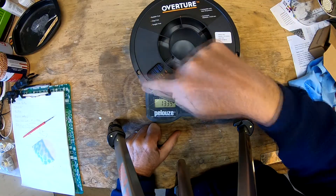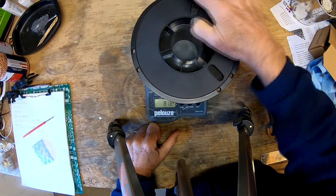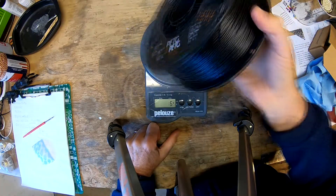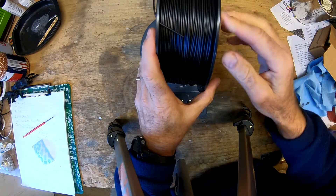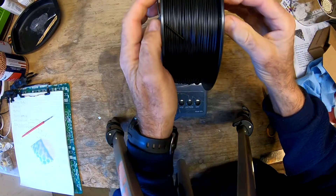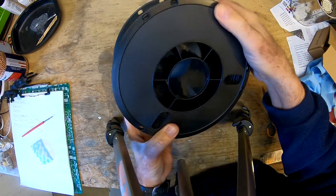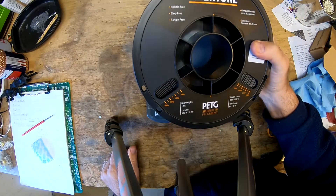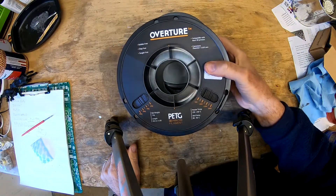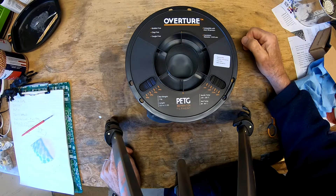But once you have one from a manufacturer you can reuse that to get a very accurate measurement of how much filament you have left. This is a nice reel - it's got three different places around the reel to put the end of your filament. Some only have two, and if they only have two it'd be more useful if they were on opposite sides. So this is a nice reel from Overture. We haven't really used much Overture; this is only the second one, so we'll see how it goes.